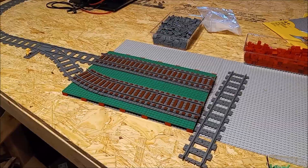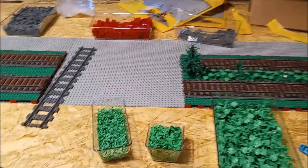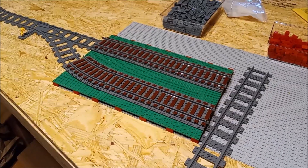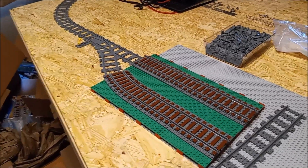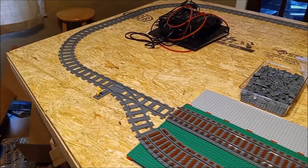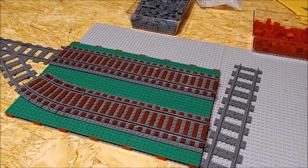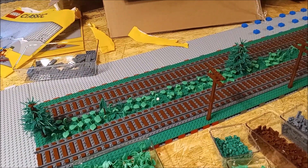That's it for this particular order. For a basic update on the city build, I still have to build this section of track ballast right here. I've got this section built next to the switch — I looked up on YouTube how to ballast a switch and it's quite part-intensive, so I've got to order parts for that. I did place an order to Denmark for more of the 16 by 16 green plates I'm using underneath the train tracks.